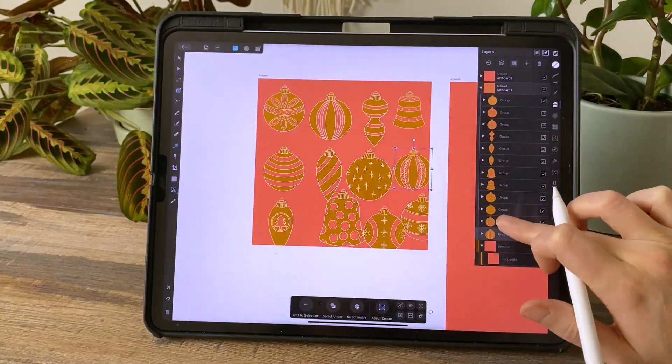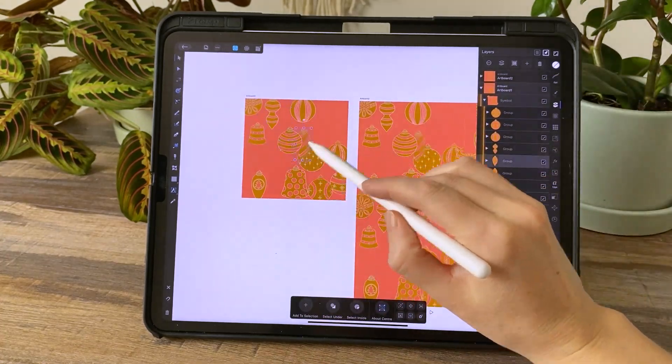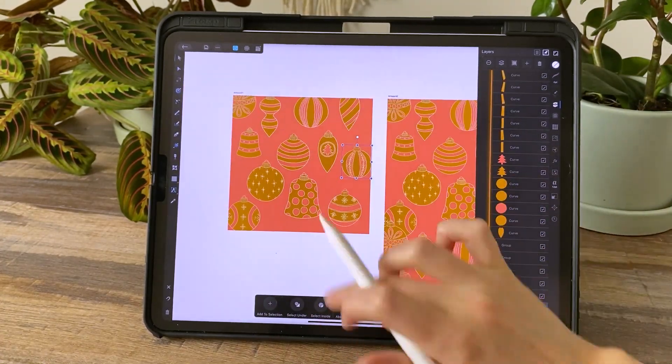I've been thinking lately I don't really share a lot of my creative process. I show tutorials and finished projects, but I don't show a lot of my in-progress stuff. So I'm going to start uploading a few videos just showing me working on a project. Today I'm going to take you through building one of the patterns in my new winter collection — how I get started, what I do throughout the process, putting the elements together, creating the colors. Let's do it.